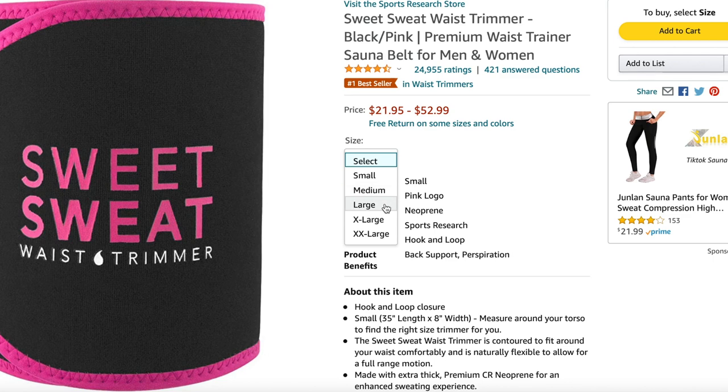I do have a video on this one — if you want to go check that out, I'll link it down below. The sizing for this one comes in small, medium, large, extra large, and double XL. However, with this one the price goes up a dollar for each size. It starts out at $21.95 for a small, then $22.95 for medium, $23.95 for large, $24.95 for extra large, and $26.95 for double XL. I don't like that — why are you charging more for going up in size? But it's just a dollar, so I guess it doesn't really matter. Play fair though.